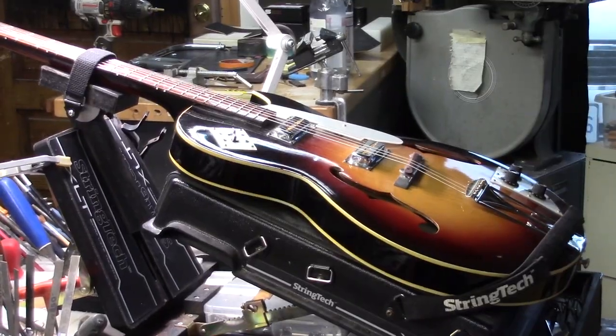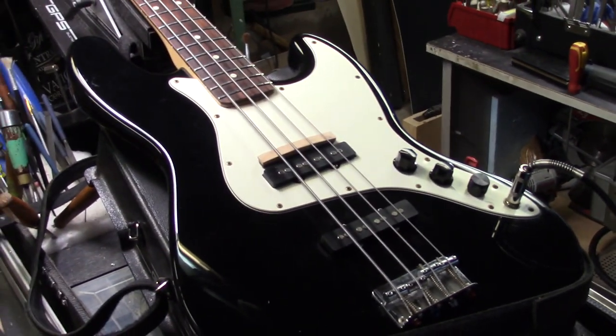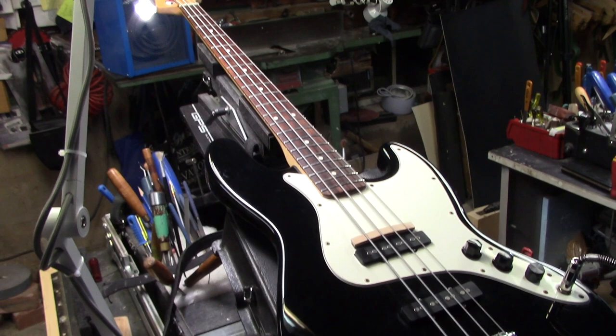Since we're doing these two instruments for Jonathan — this arch-top guitar you just saw, and this jazz bass — we're going to address all of the issues that we face. There were quite a few more than expected with this jazz bass, so let me walk you through it.